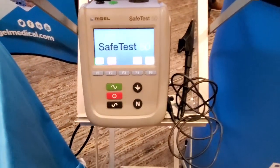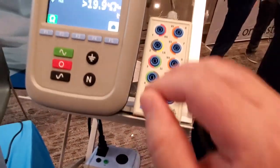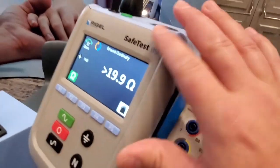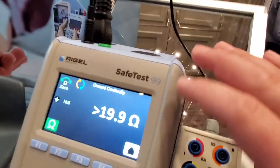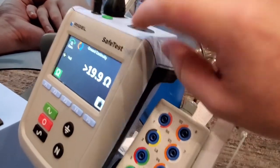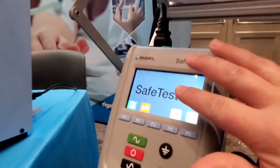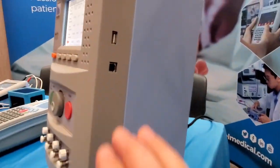First off, let's check out these electrical safety analyzers. There's two of them: the SafeTest 50 and the SafeTest 99. You can see the port for plugging in is on the top. Look at that big beautiful screen, physical buttons right on the front — it's beautiful, very intuitive. I feel like I could give these to anybody, send them out in the field, and they'd know what to do. There's an attached option for the 99 series — you've got your EKG so you can do EKG traces and simulations.